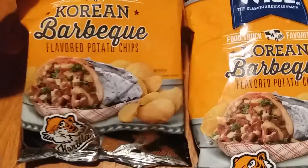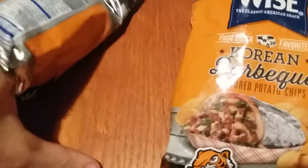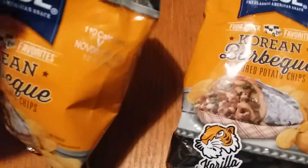Rating is probably a seven out of ten — or a six, or a three out of five. If you let it sit, it gets really spicy. They definitely have a kick. They're very tasty, though — they have a lot of flavor.